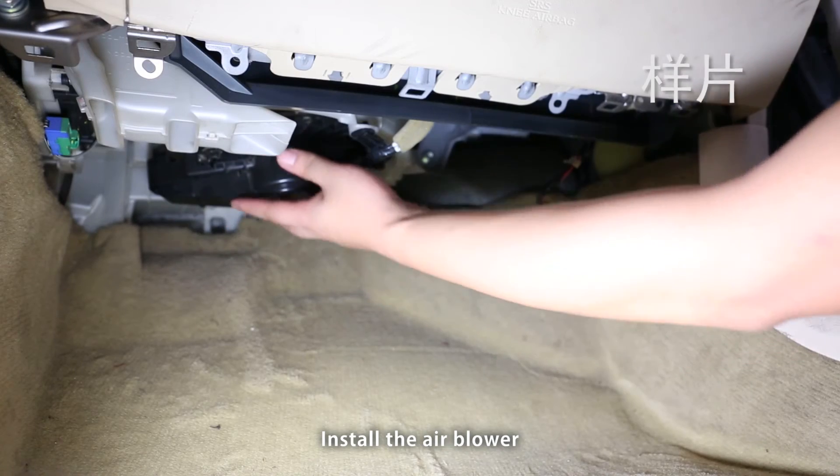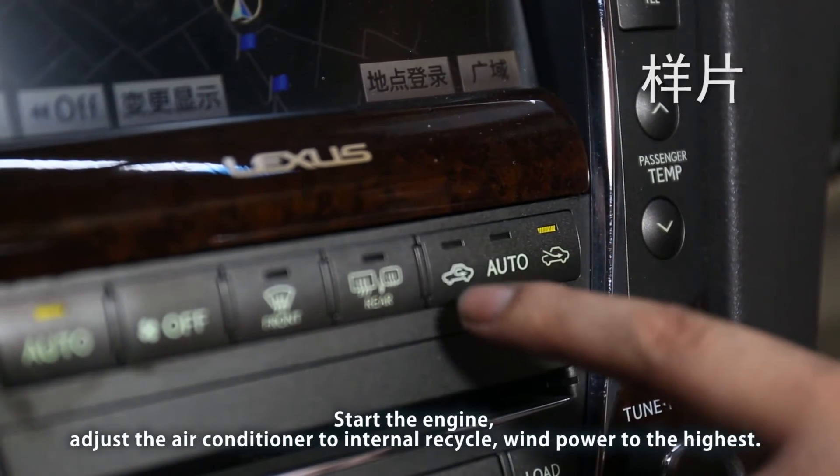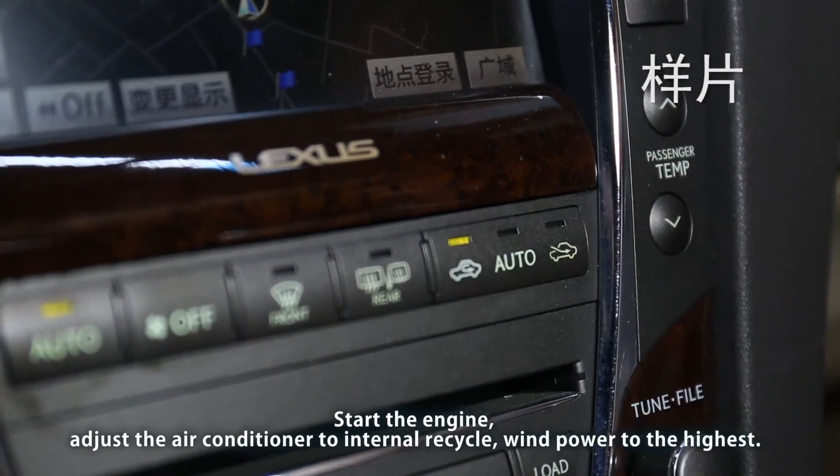Install the air blower. Start the engine. Adjust the air conditioner to internal recycle and set the wind power to the highest.